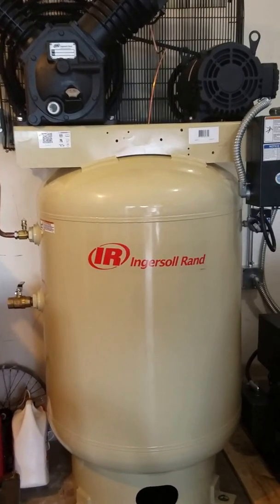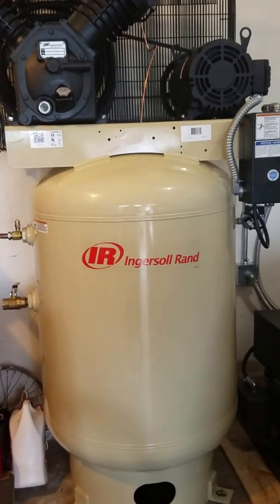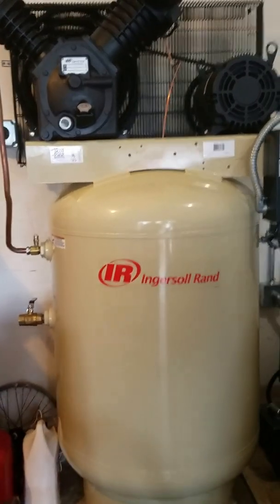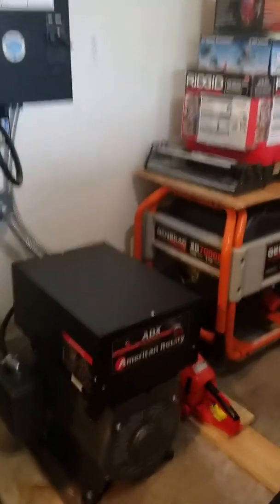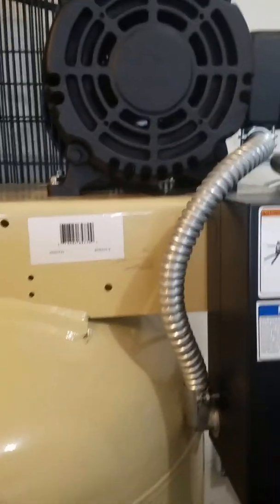Since I paid less than half price, I decided to invest in a converter from phase 1 to phase 3. Looking online, I found the American Rotary, which is this right here. This is a 25 horsepower converter, and this is a 10 horsepower motor for the compressor.